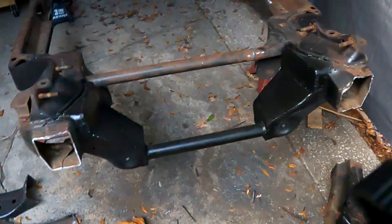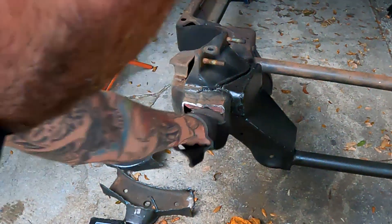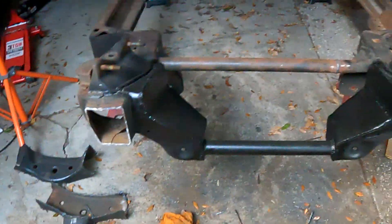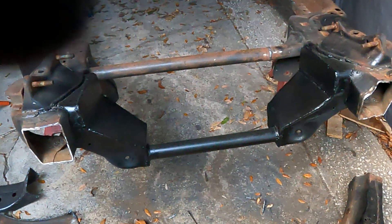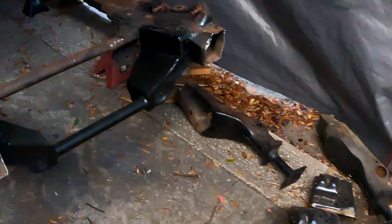The two front horns are off now. We're going to make templates, trace these out, weld eighth-inch plate on there, and then we'll measure out and get an exact dimension of what we want for our tube, and then go from there.